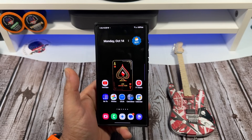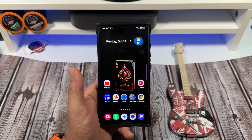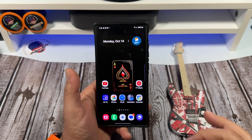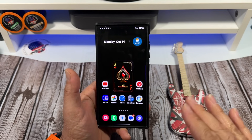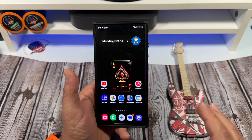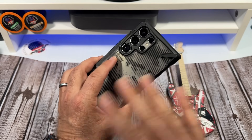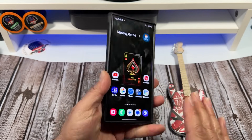Hey, how's it going everybody? Real quick video without bad-mouthing anybody. There's been a ton of rumors saying that Samsung is going to be ditching Snapdragon for the upcoming S25 Ultra, and they're going to be using the MediaTek Dimensity chip instead.